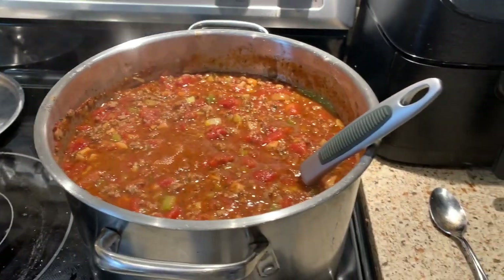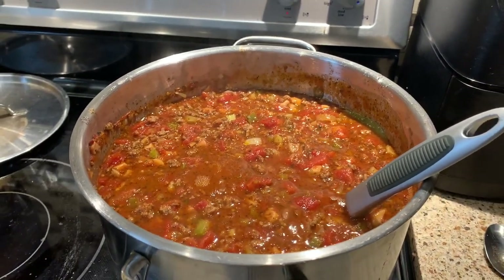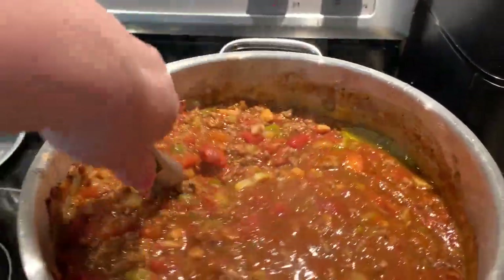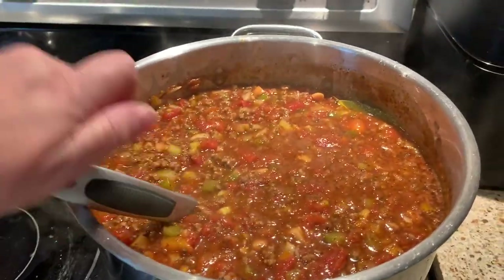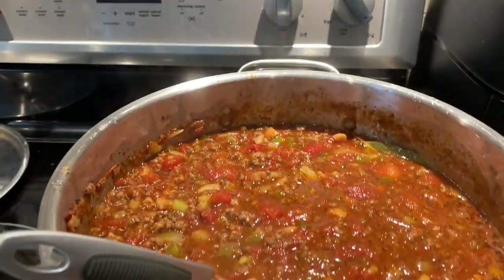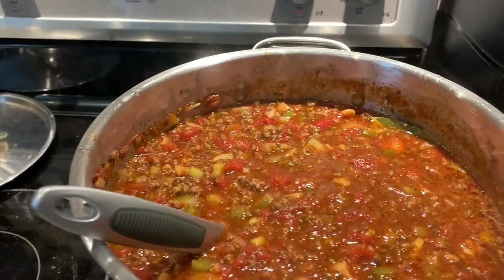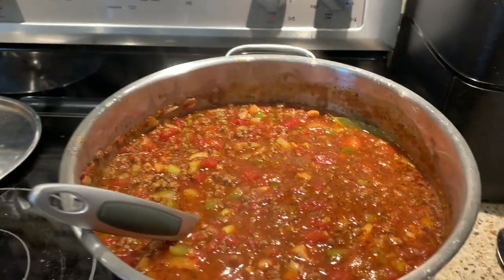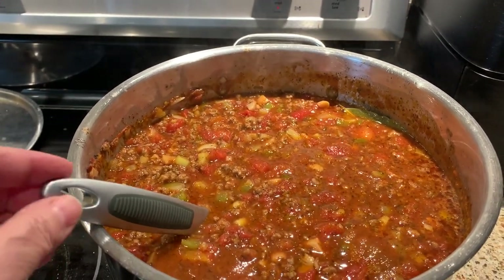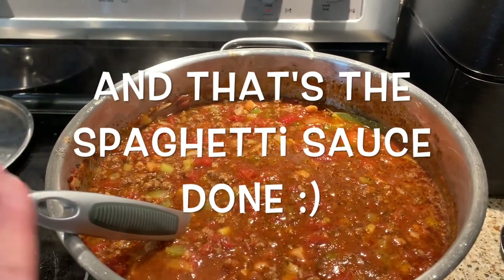Just want to show you how full the pot is — it's nice and boiling now. I'm going to let it boil for about an hour, stirring every five minutes. It's a big pot and it's this full from the top. One tip about the spices: do one round and taste it, then do the second round and taste it, so you can get the spiciness level you want. I've made it long enough to know I need three rounds to reach how spicy we like it.